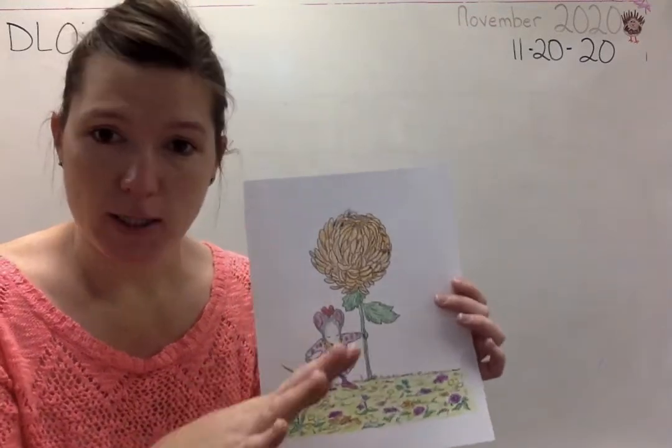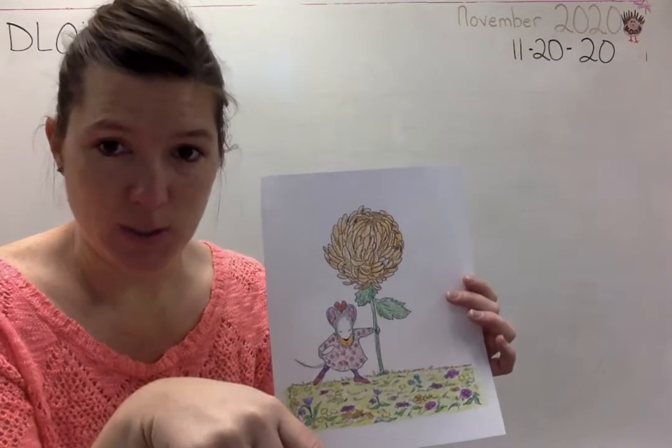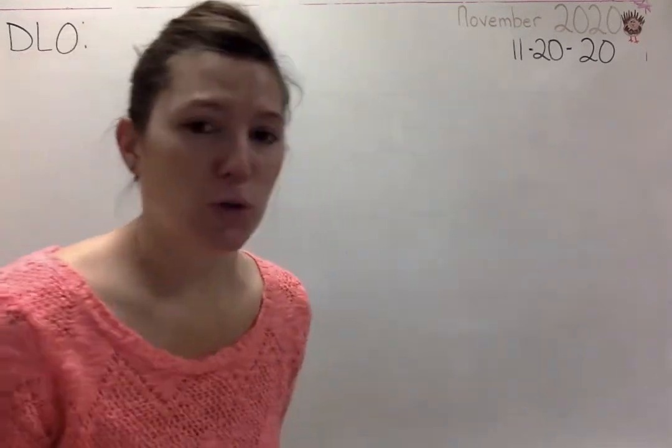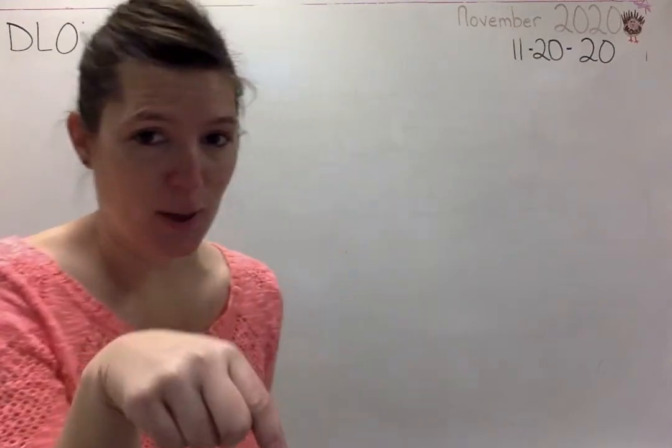So go ahead, pause it, color this, and then come back to this point right now. And now I'm going to read it. So don't forget to pause, color it, and then start it back up here.